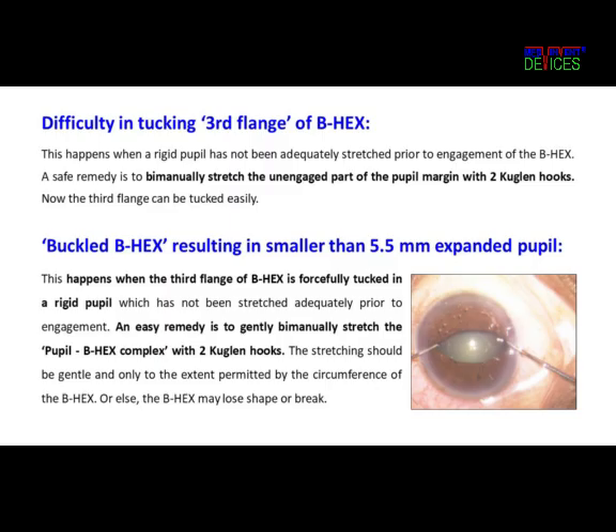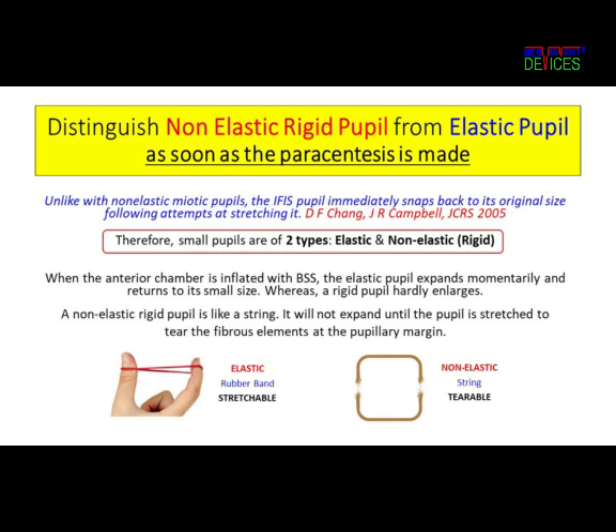If we have a pupil that looks smaller than 5.5mm, we must suspect a rigid pupil and a buckled B-Hex. Stretching the pupil-B-Hex complex with Coagland hooks will easily resolve this. To conclude, it is necessary that we distinguish between the elastic rubber-band-like pupil and the rigid string-like pupil at the first opportunity after we have made the side ports. A rigid pupil smaller than 4mm needs to be stretched before using the B-Hex pupil expander.